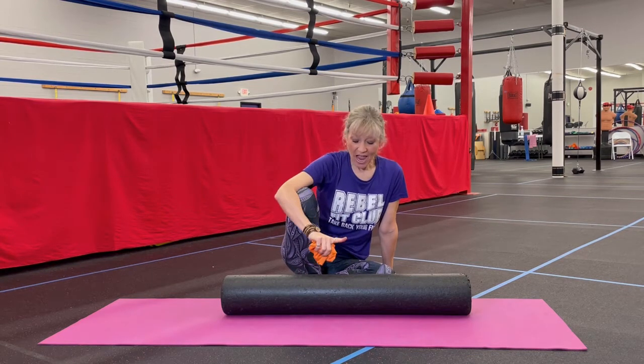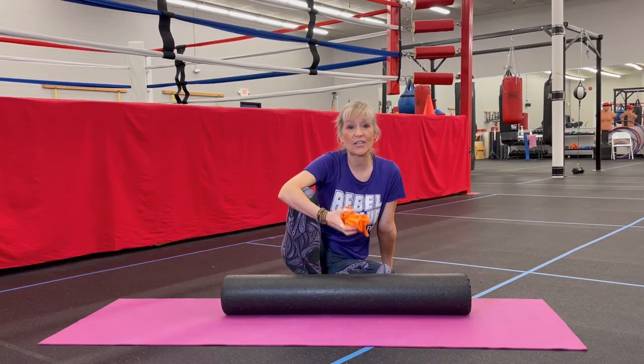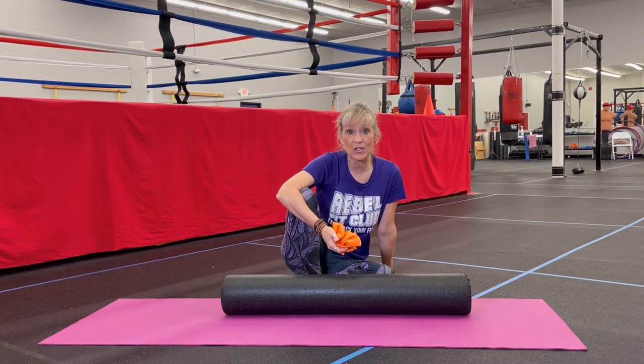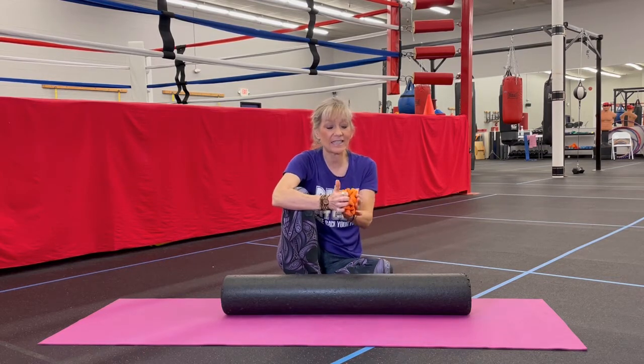Hi everyone, Kimberly Berg in the Rebel Fit Club. Today we're going to be talking about another great exercise using the foam roller and a resistance band. I showed you earlier how to do open and close book, but today we're going to show you how to take a resistance band to it to really strengthen those back muscles.